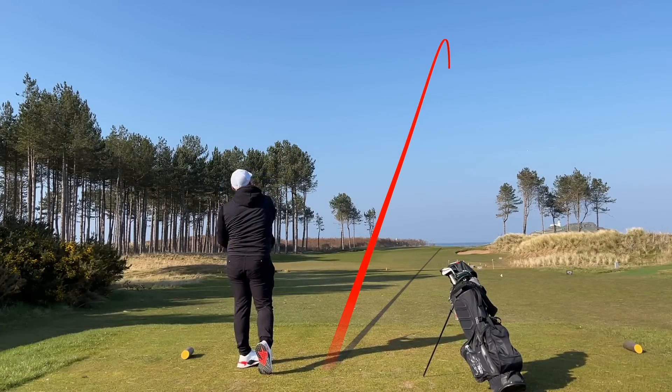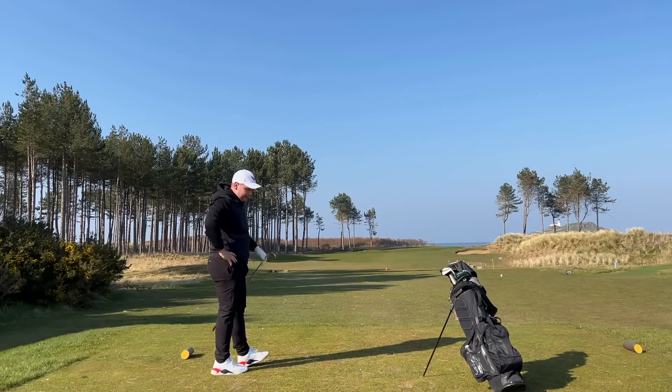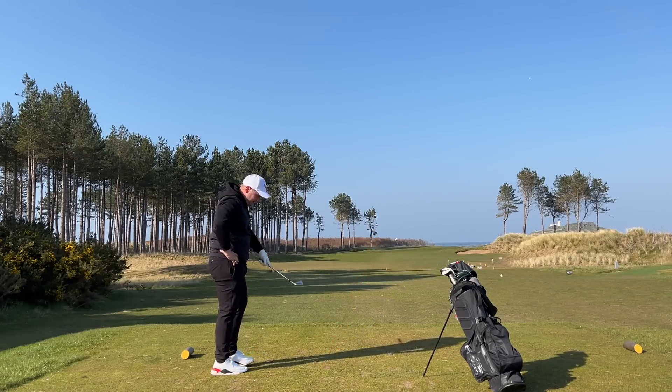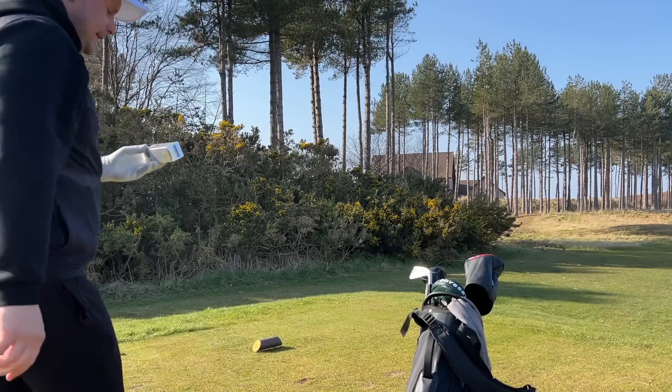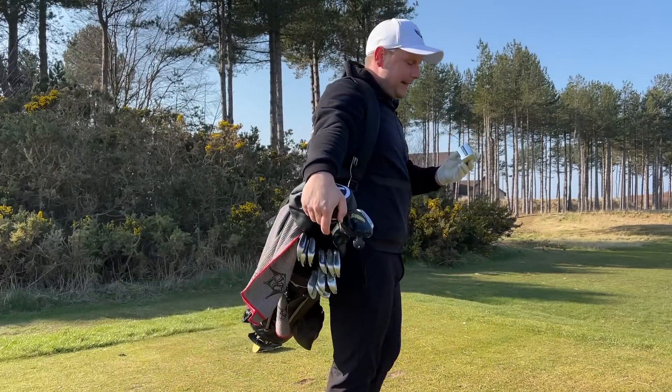That'll come in. I blocked that. That's not going to be an easy shot there. Certainly not the best start, but I suppose things can only get better.